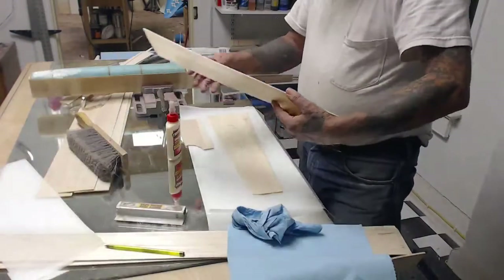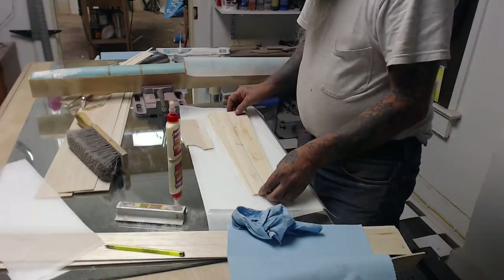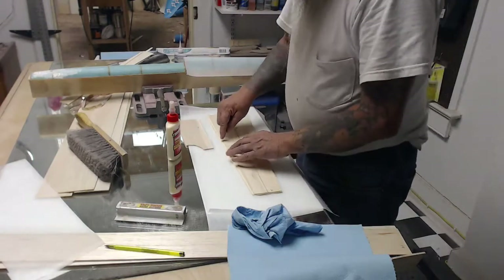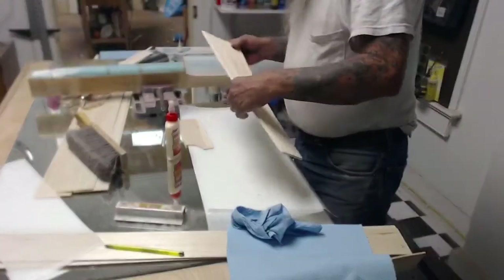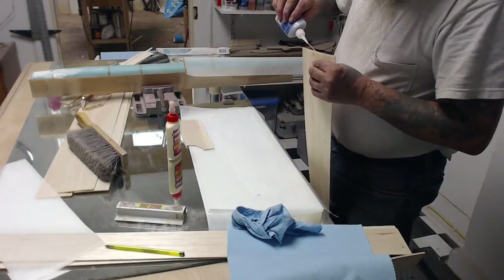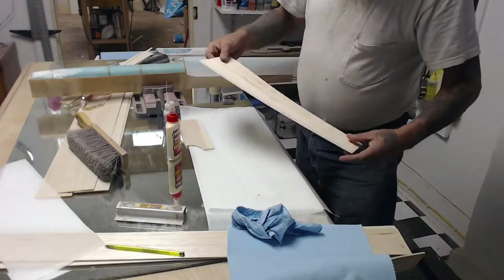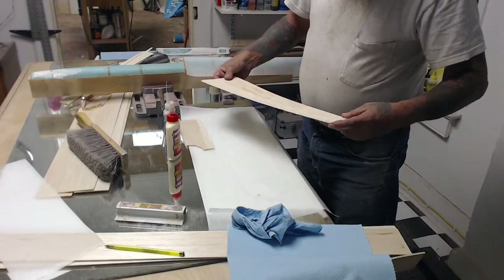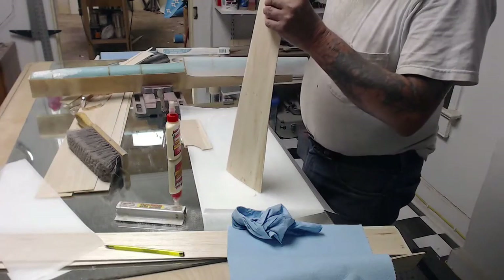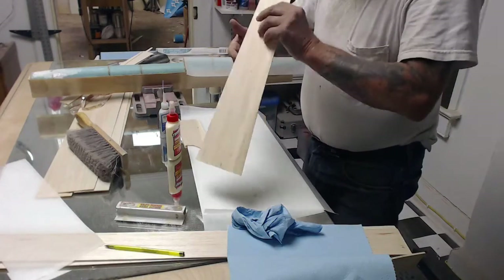Now I'm going to center this piece up. We've got to make sure our center line is for the inside. I'm going to tack it, but you don't want to tack on the outer edges — you want to tack on the end, on the center line, right there. So I'll get some CA and put a drop there. That's just to hold it so that it doesn't move while it's drying. Try to keep it straight. I got a little glue on the outside there.